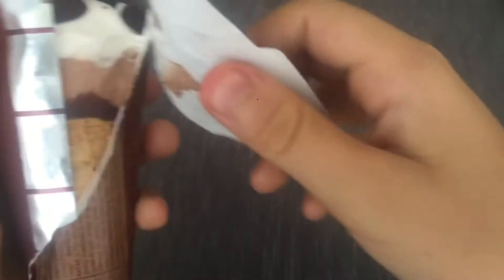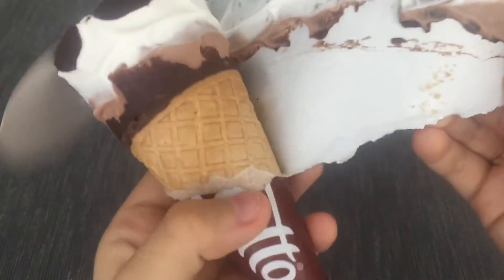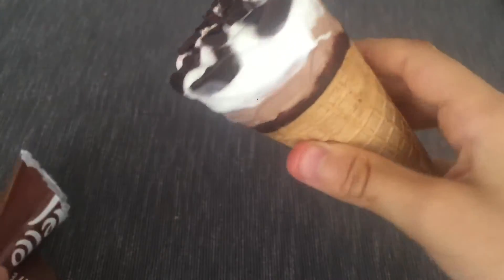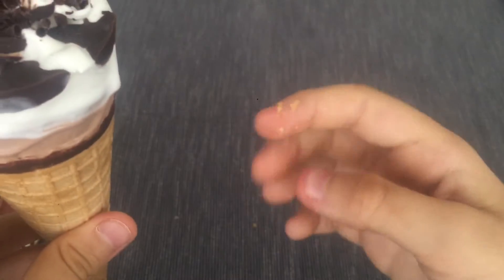So now you have to get this part off. It's kind of difficult because it's plastic. Let's clean it off. And also the disc came off — well, just chocolate. So I'll just take up this thing. So here it is. This is how it looks like. It has chocolate, it also has a cone, and also a lot of cone and chocolate in my hands.